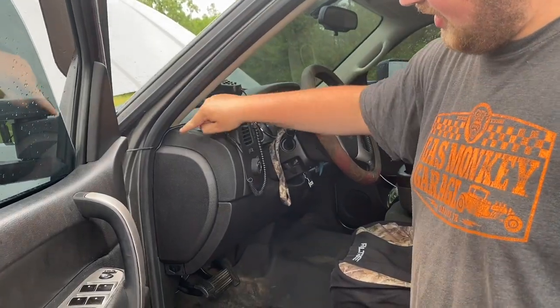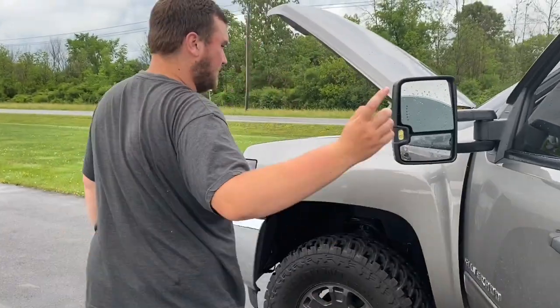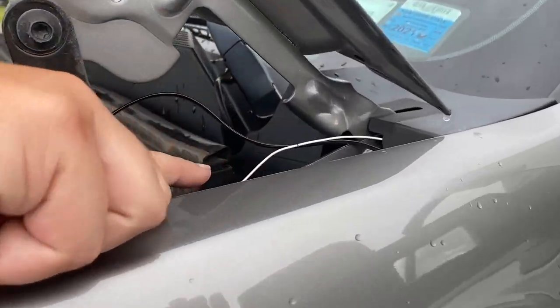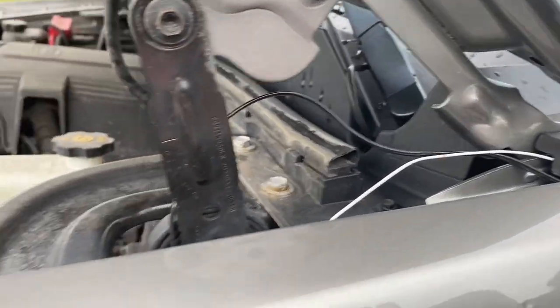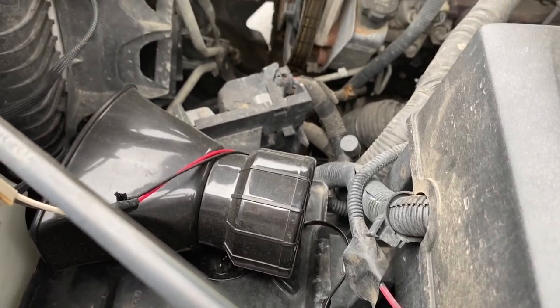I wired it in through here. I'll take you around this way and show you guys. I ran it through right in here — this black wire goes down, fed it through here. And the PA speaker is right here; I mounted it in my spare battery tray.